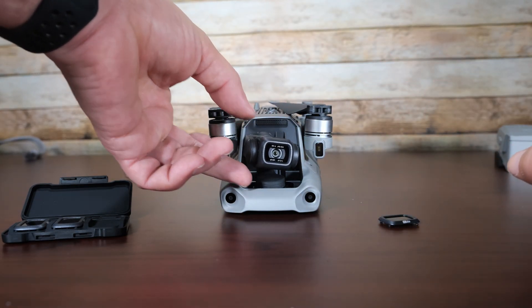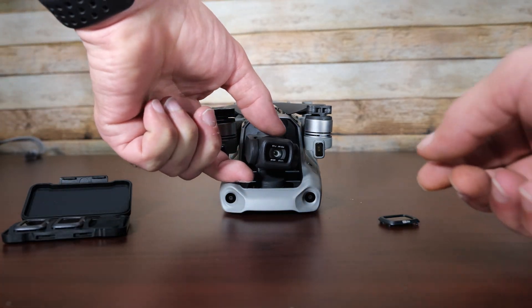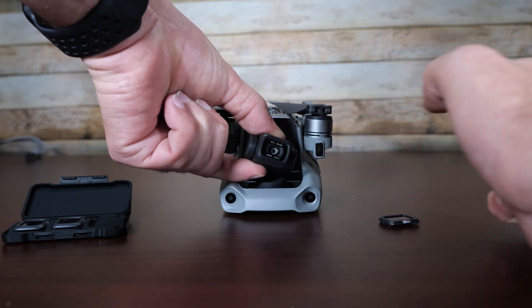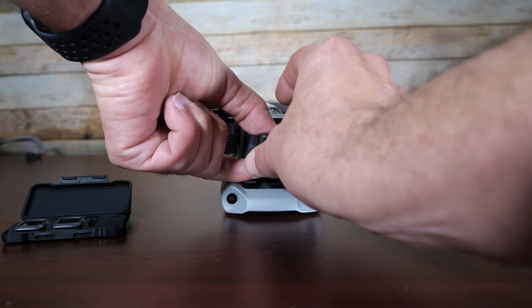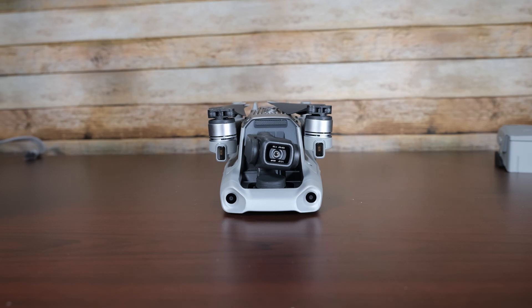And that's it. Hopefully that helps you out because it's not quite apparent when you first get the Mavic Air 2 — it took me a moment to get it figured out. So hopefully this can save you some time. Again, just push in, turn, pull off. Put it back on and turn. And there you go. That's how you change out the protective lens cover for an ND filter.